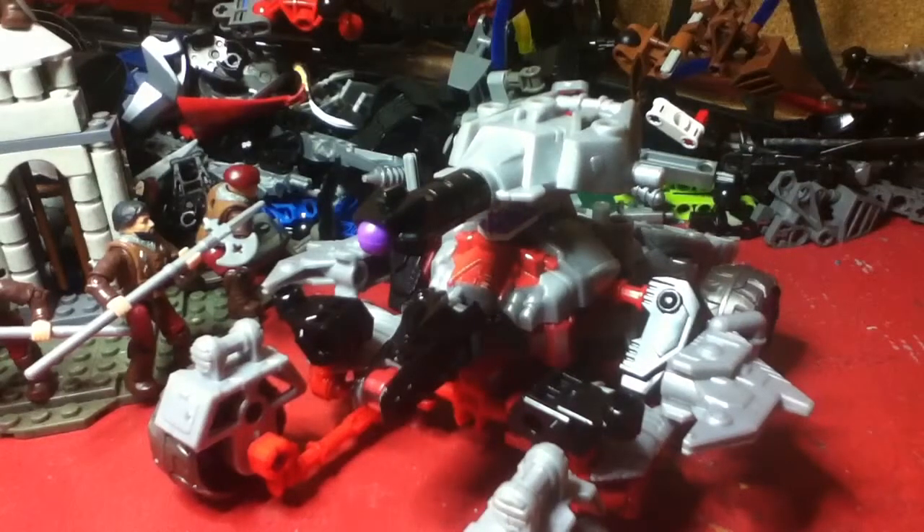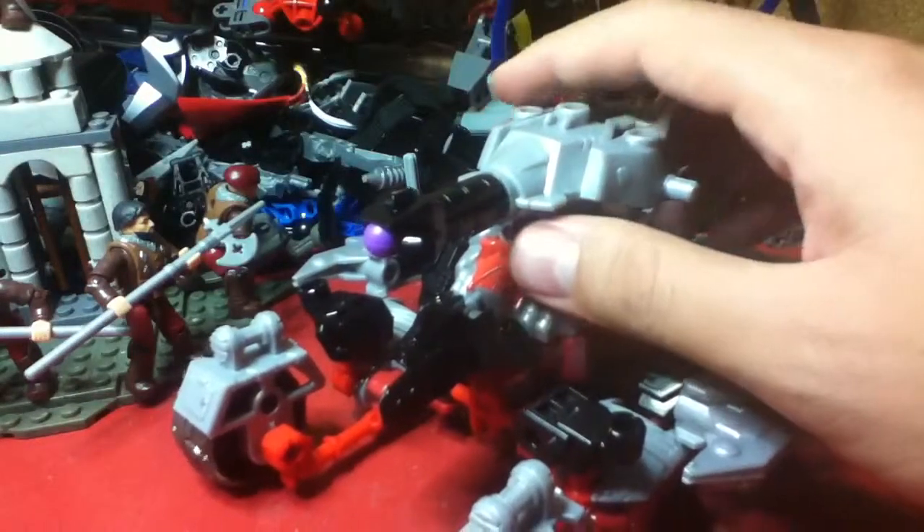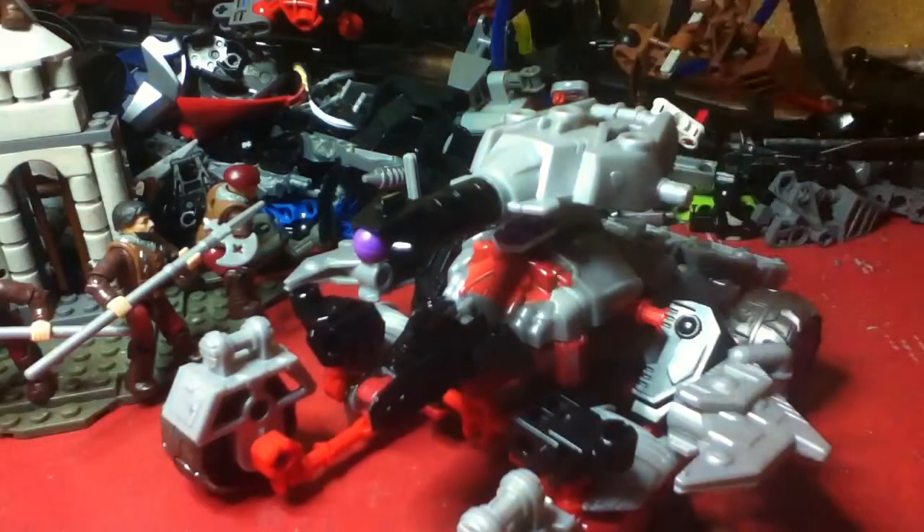This is actually an interesting figure — not my favorite, but not my least favorite either. Still really nice. So to transform him, let me raise it up a bit so you can see it.